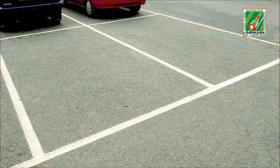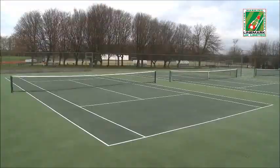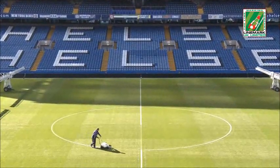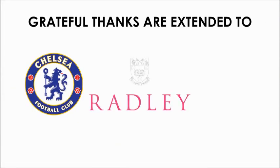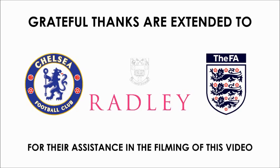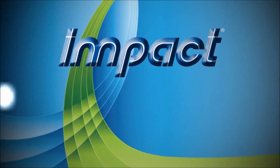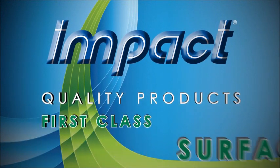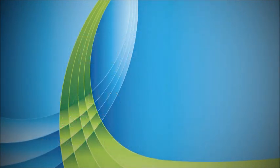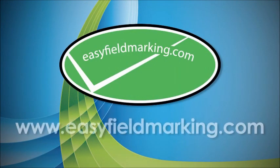It can apply lines to clay and hard surfaces as well. This is just one of the many reasons why clubs, schools, local municipalities, and major sporting arenas choose the Impact Line Marking System. For more information, please visit us online at www.easyfieldmarking.com.